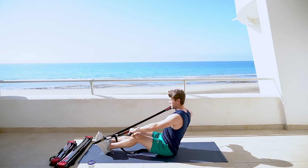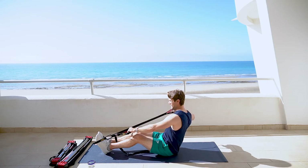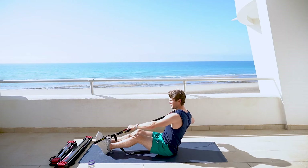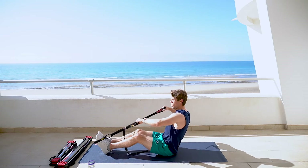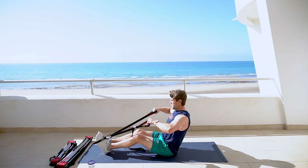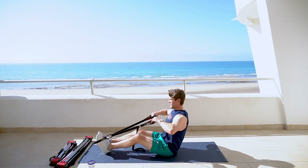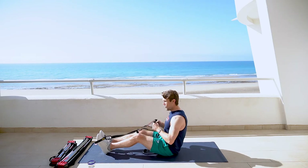Right side. 1, 2, 3, 4, 5, 6, 7. Here we go, last one — 5. 1, 2, 3, 4, 5. Excellent job. Hold. 1, 2, 3, 4, 5, 6, 7. 1, 2, 3, 4, 5, 6, 7. Left side. 1, 2, 3, 4, 5, 6, 7. Excellent job.